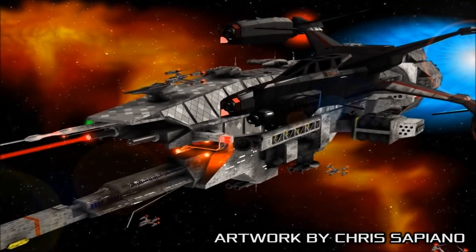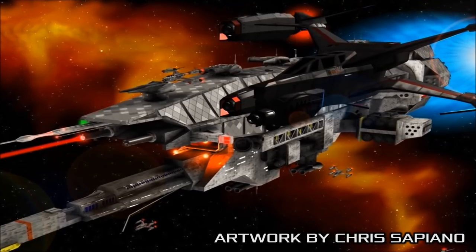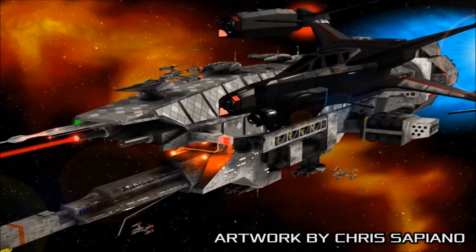Rapidly designed and produced in the wake of the Earth Alliance Civil War, the Warlock Class Destroyer represents Earth's newest generation of warship, featuring many of the advanced technologies made available to the Earth Alliance after their enrolment in the Interstellar Alliance.